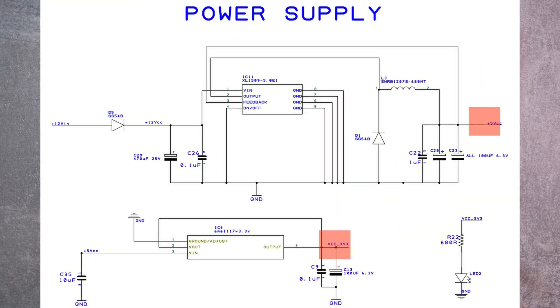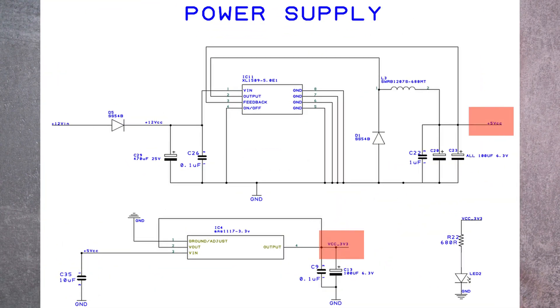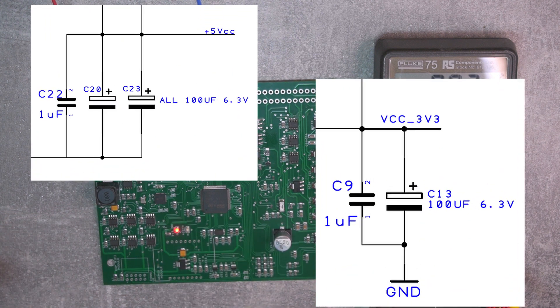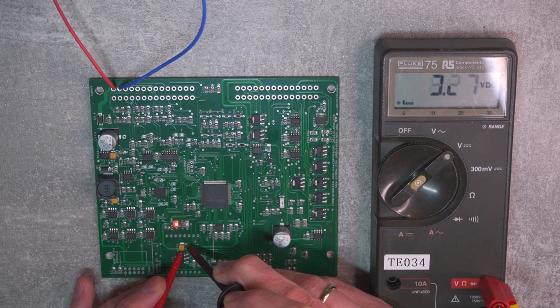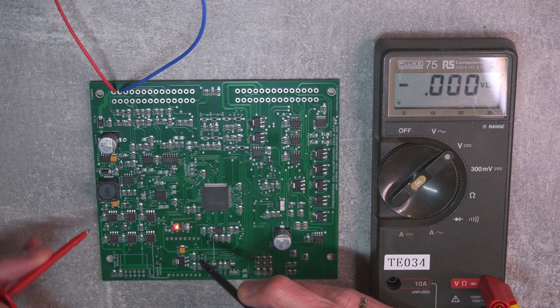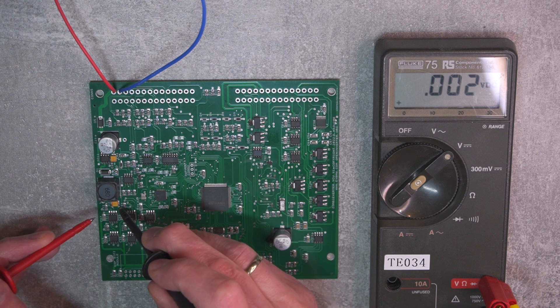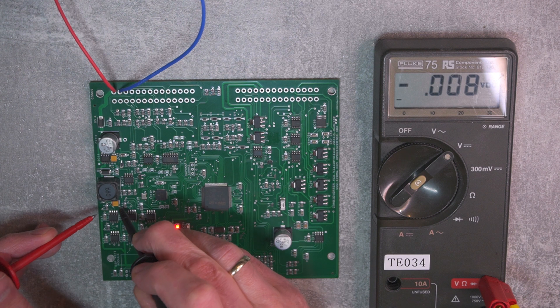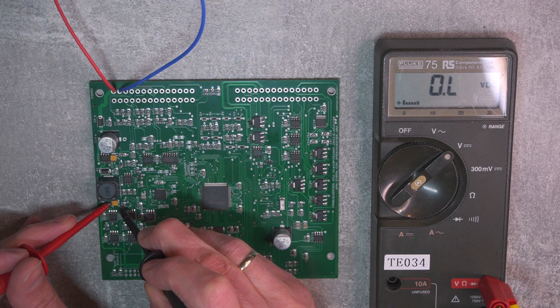At least that means that 3.3 volts is working. Just to finish off the first power-on test, I needed to measure all supply voltages. The best place to measure those voltages would be tantalum capacitors C23 and C13. I kind of know that 3.3V is working because the LED was lit when I powered the board. I could guess that 5 volts is working too, as 3.3V is derived from the 5V supply. But let's just measure it for fun — I know I have a weird sense of fun — but just to be sure I had to check it.